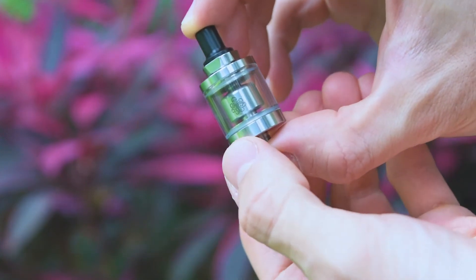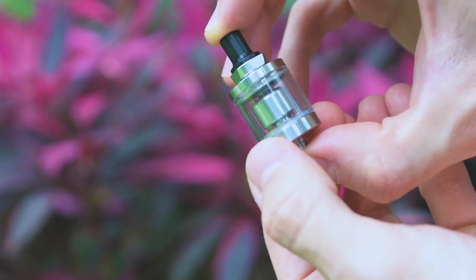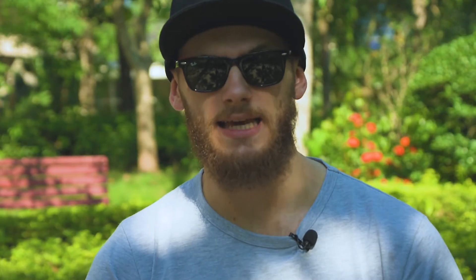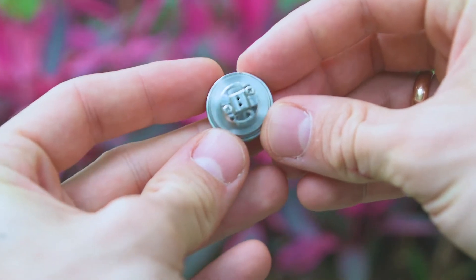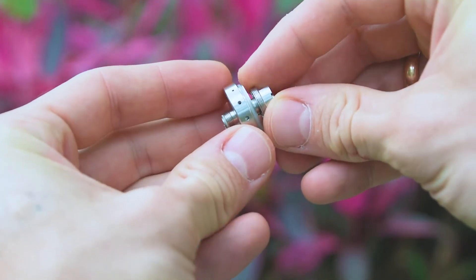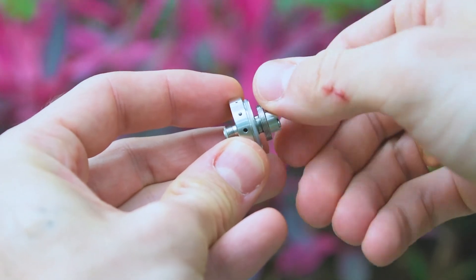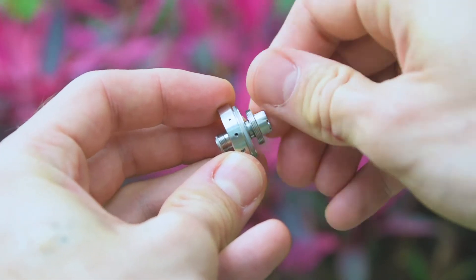They made this atomizer — from the first look it looks like the same Hester RTA but a mini version. It's about 2 milliliters. The base has two holes for your cotton and two screws to tighten your coil. The big Hester had four screws so you could put your coil any side you wanted, but here there's only one direction.